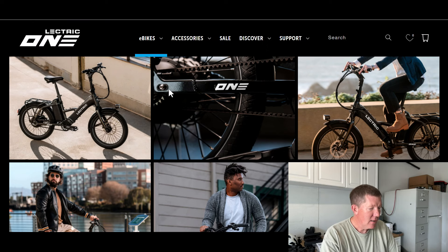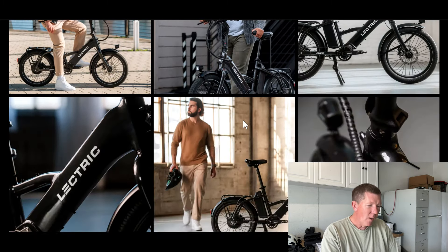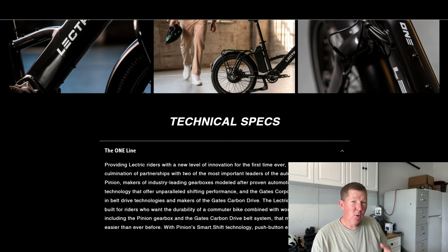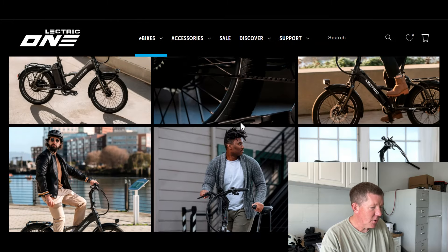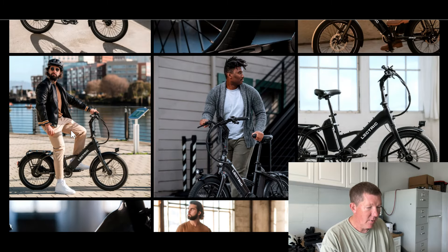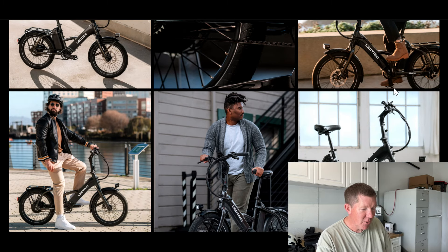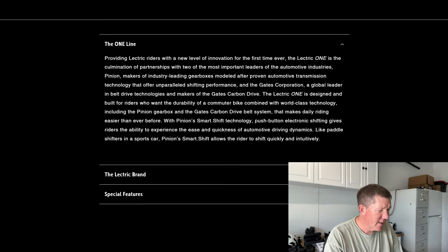They've got some cool pictures of people already riding them. One thing to watch out for — and this may not be a problem — but in one of the videos, there was a camera angle showing someone riding and to me it looked like the pedal on the downstroke was kind of close to the ground. In all the pictures they show online, the pedals are parallel to the ground where the bike is parked, so you can't really tell how close it gets. It may or may not be a problem — just an observation.